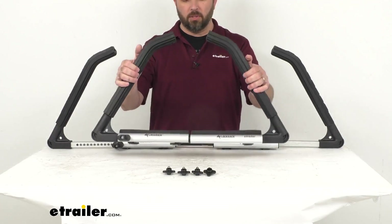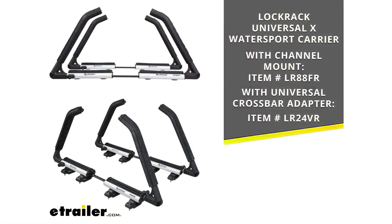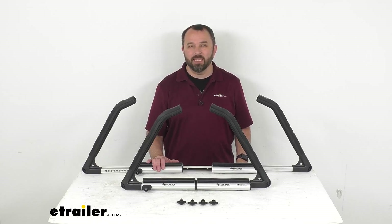What I have here on the table is the channel mount version, which installs easily in most crossbars with top accessory channels. We also carry this with a kit that includes adapters, letting you mount the rack on round, square, aero, elliptical, and most factory crossbars. Whichever mounting option works best for you, just take that item number shown on screen, put it in the search field on our website, and that will take you right to the rack you're looking for. That's going to conclude our look today — I hope it was helpful. Again, my name is Andy, thank you for joining me.